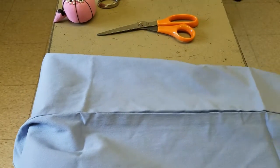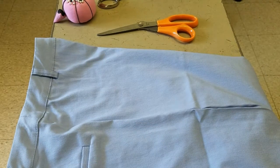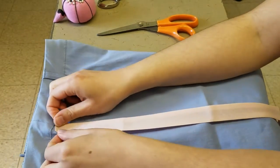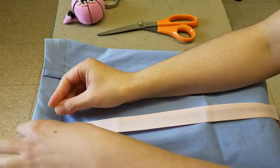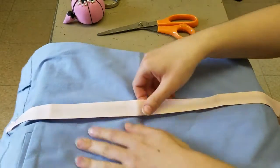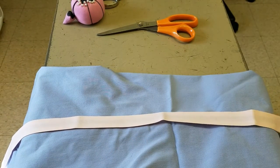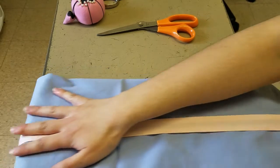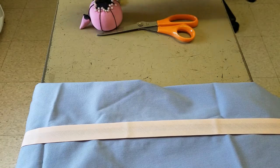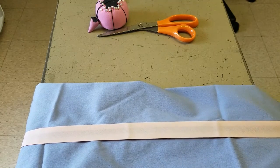I folded it so that the side seam of the pants was flat on my work surface. Then I started by just pinning the bias tape to the top so I could measure how long each piece needs to be, putting one straight pin on the top to hold it down while I measure, making sure it's lined up with the side seam. Then I put a pin in the bottom so it would stay while I was trimming the bias tape.